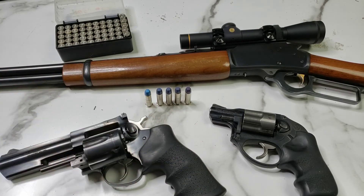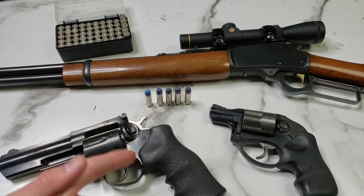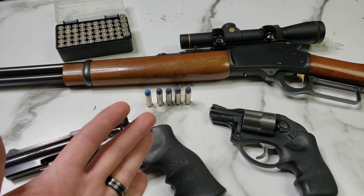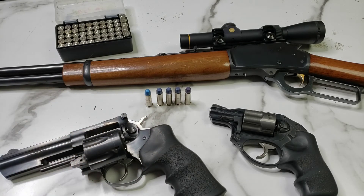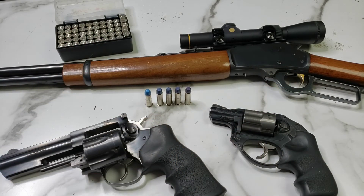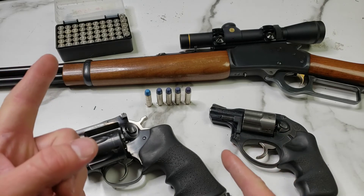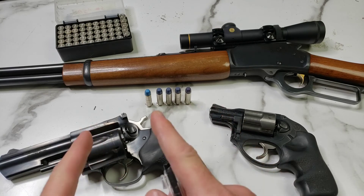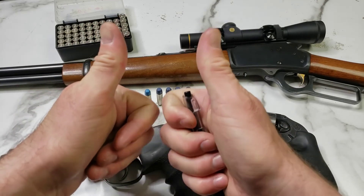Moving forward, what kind of powders do you suggest? We're probably going to try some Tight Group, some Winchester 231, some Silhouette, some 700X — several different options. If you enjoy this sort of content, make sure to like the video and subscribe to the channel. You can also support us over on patreon.com/dummyround, and we'll see you guys in the next video. Have a good one.